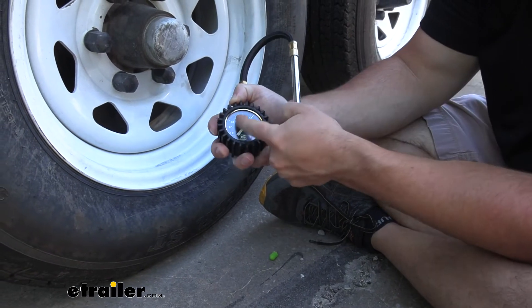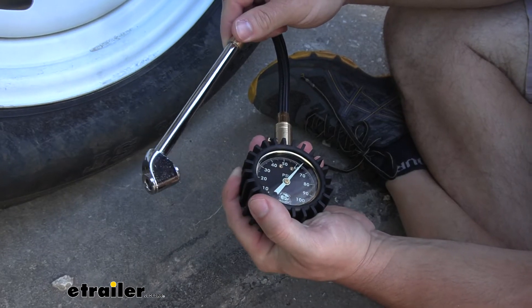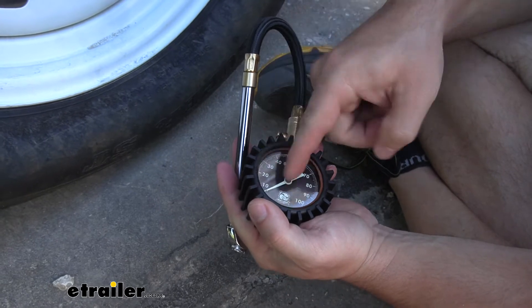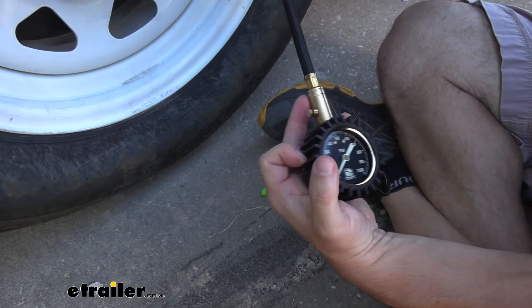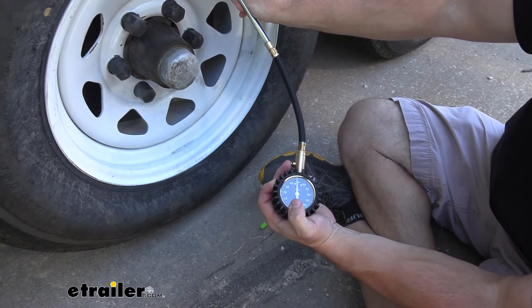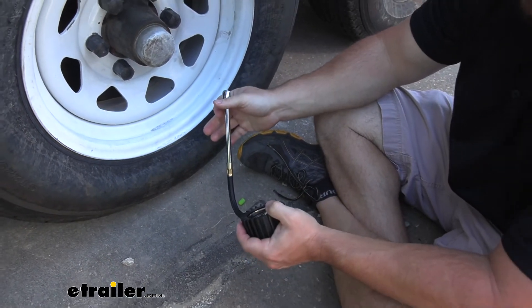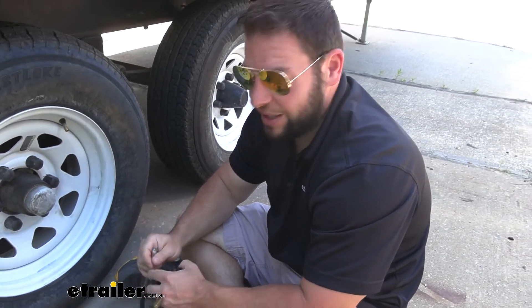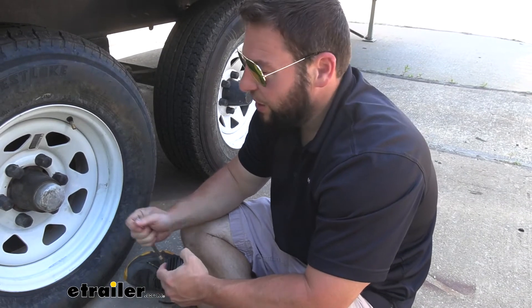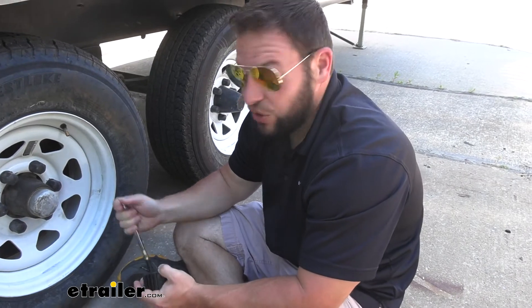It's an analog reader — looks like it's reading 65 PSI in this tire. Another nice thing is it has a bleeder valve — this button right here. You can see it's stored the air and shows 65. You can hit that to release it and reset it to zero. But you can also put it on the tire and use it to let a little bit of air out. So if you're going from cold weather to a warm climate, that air will expand and you'll want to release some out so you don't have it overinflated. Or if you're going off-roading and want to let a little air out to help with climbing, you can do that too.